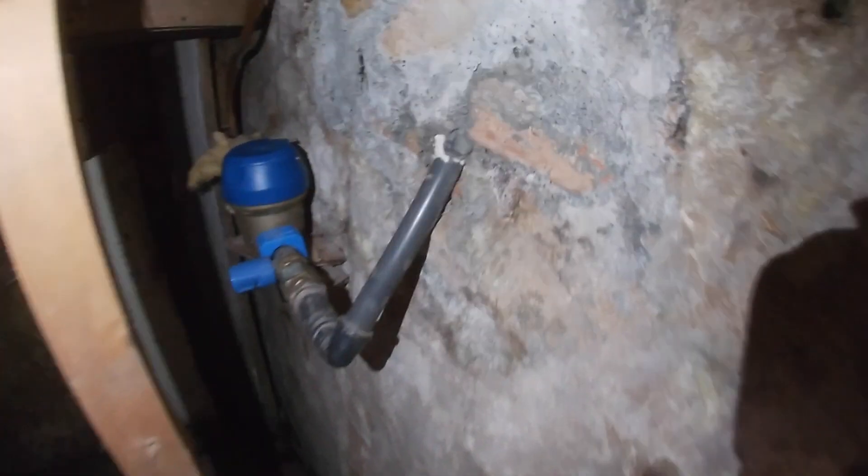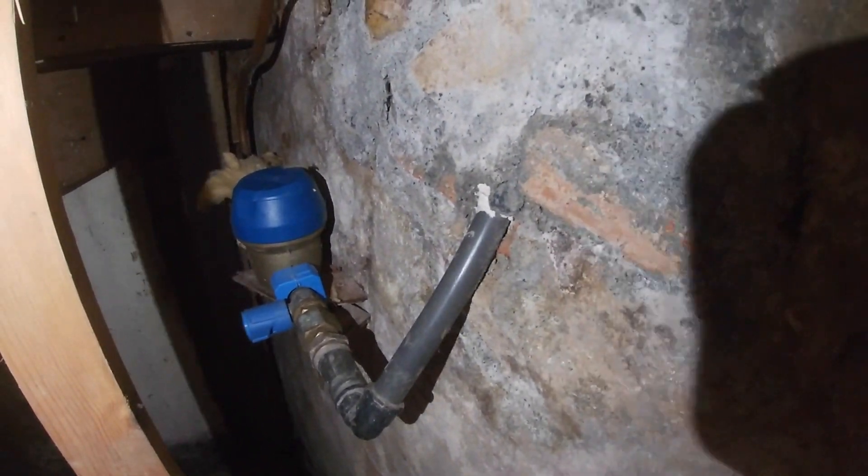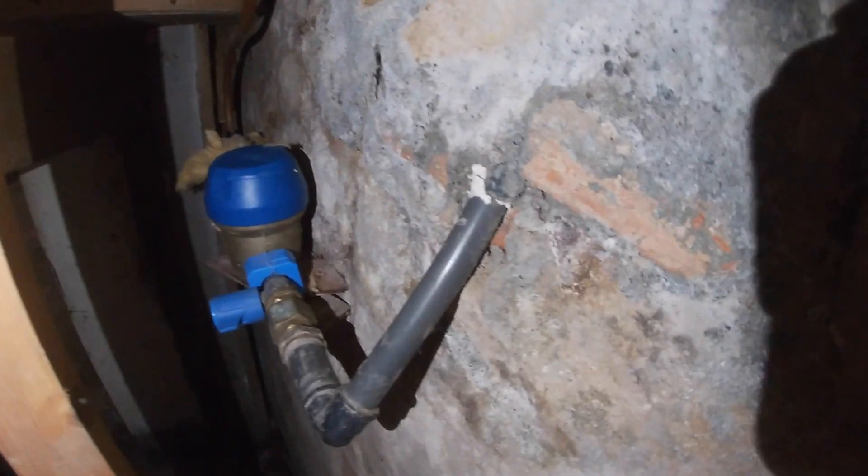Back in February it wasn't — it was minus five, minus three, minus two consecutively. I thought let's see if I can find a way of checking and logging the temperature. Here is my water meter under the stairs.